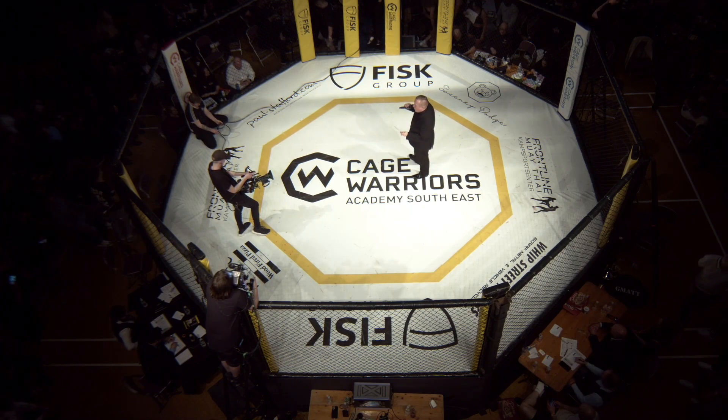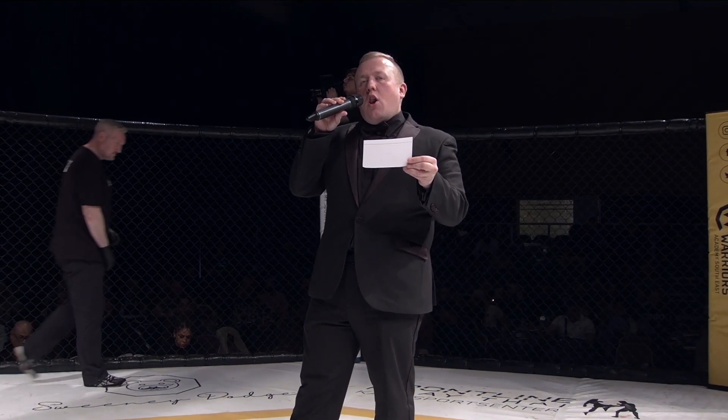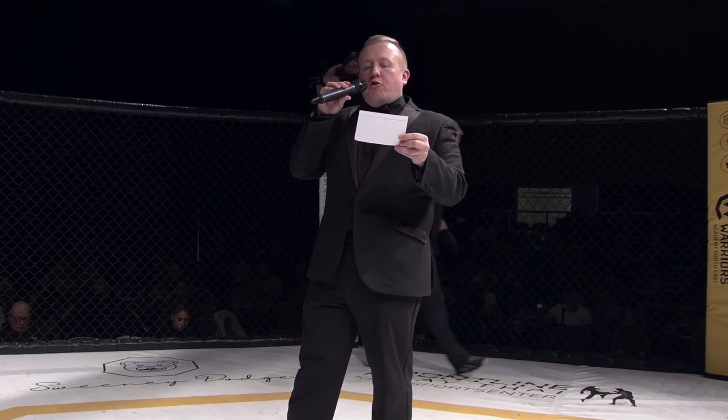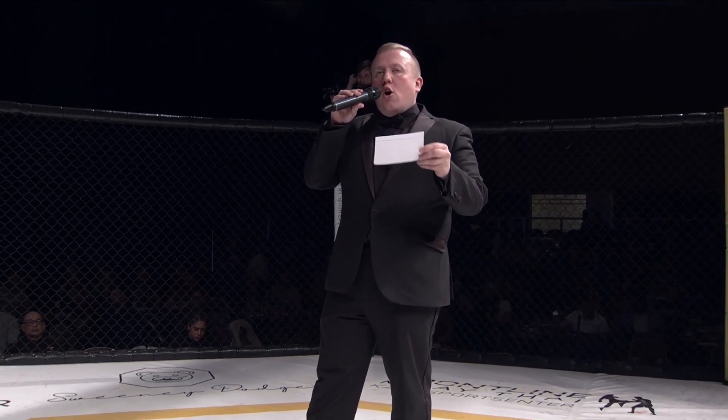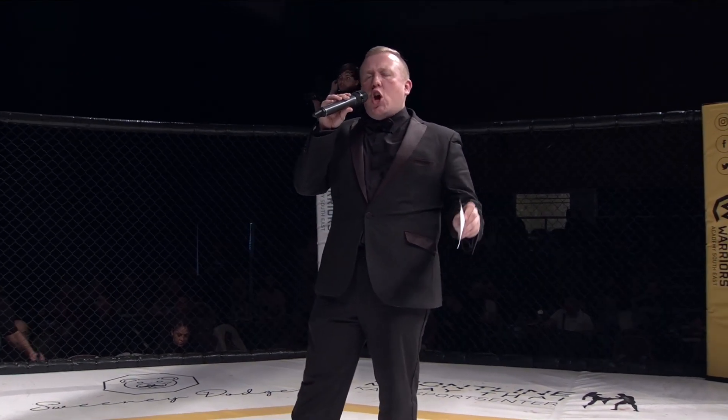Ladies and gentlemen, KJW Academy presents three three-minute rounds for the amateur Lightweight division. Introducing the challenger in the blue corner, weighing in at 155 pounds, representing TSG, Cameron Stewart!